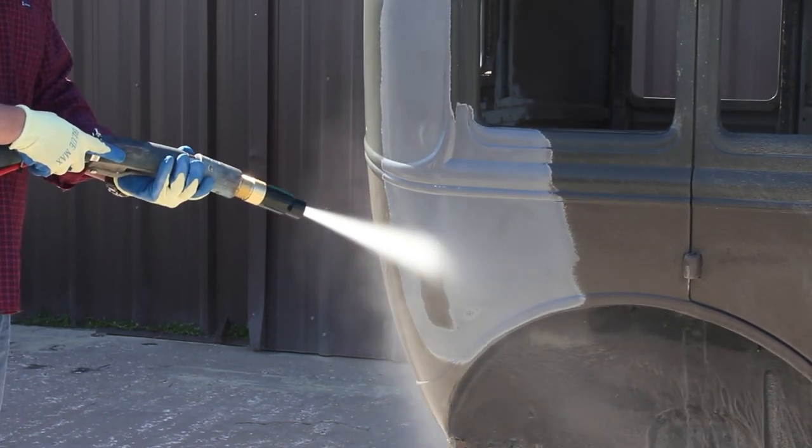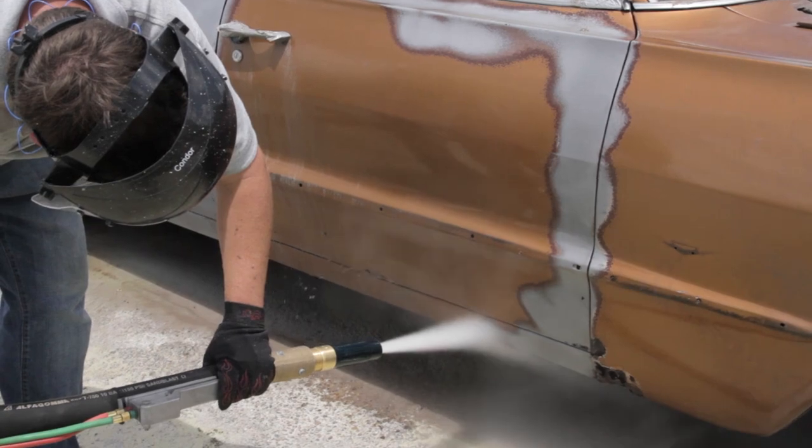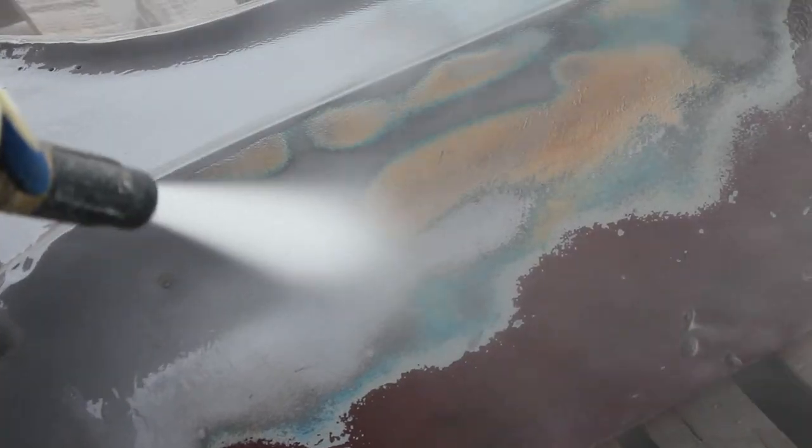The best tool in the world for automotive restoration is the Dustless Blaster. This thing removes paint, primer, rust, and even body filler in one simple step.